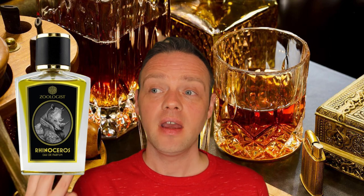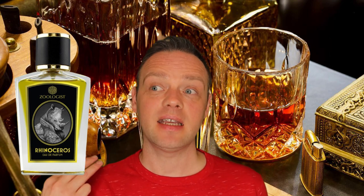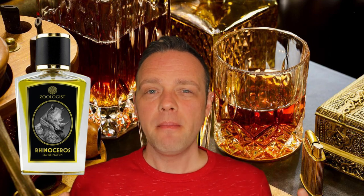He made Sloth, he made the new version of Bat, and he's also made this one. I think Prin is a really good person to reimagine Rhinoceros because his style, if you don't know him, is mainly quite a bold one.